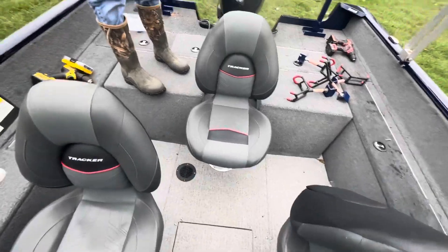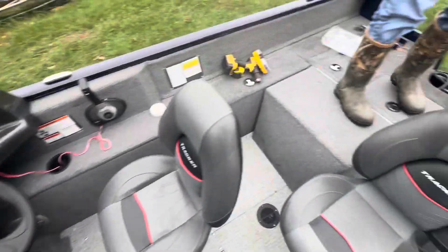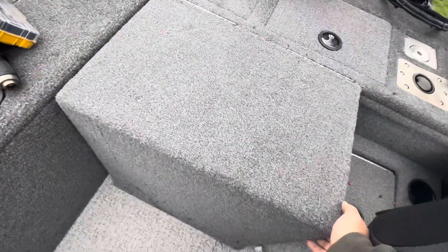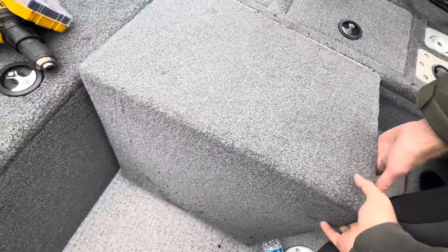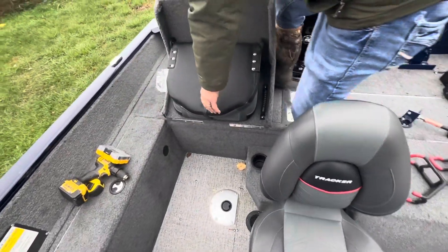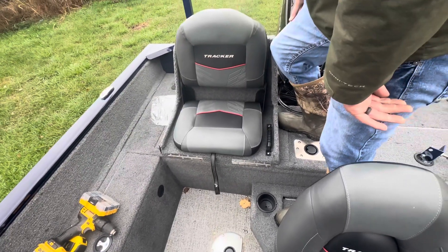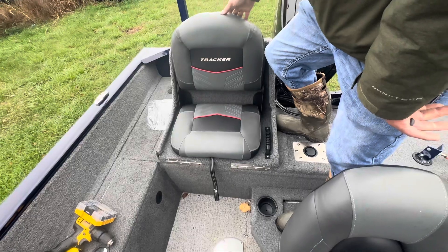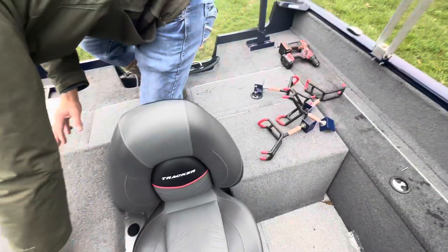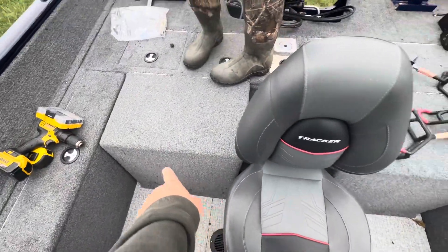You've got multiple positions for your pedestal seats. It comes with three pedestal seats, and there's another position for one up there. It has the jump seats in it — we're going to fish with them in here, but these can be taken out. I think I'm going to like having the extra deck space back there, but I doubt they'll ever see that position.